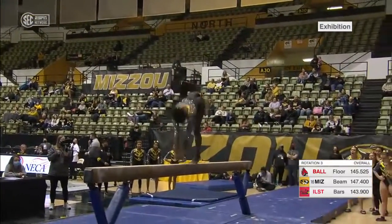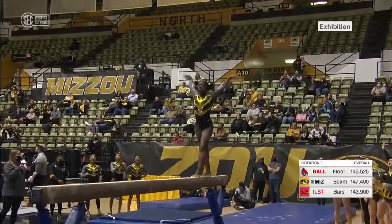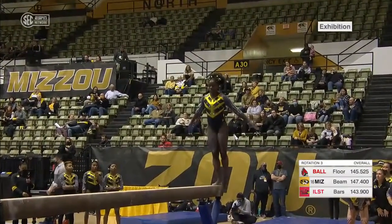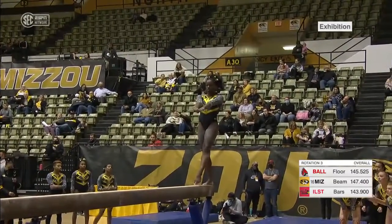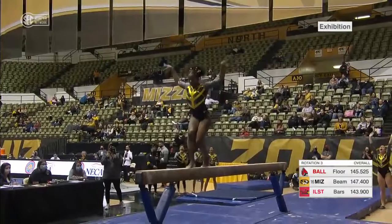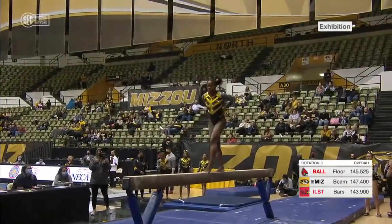A little bit more difficult. Backhand spring layout, step out — great height there. Like we saw earlier, she's got a lot of power, so see how she uses that on the beam. Right here, front tuck. Very difficult skill.